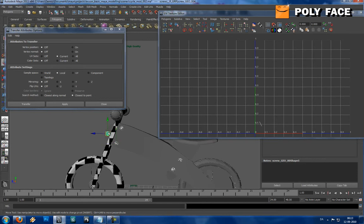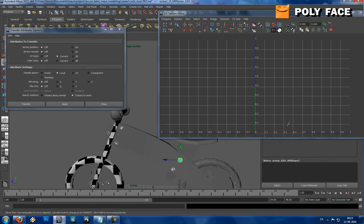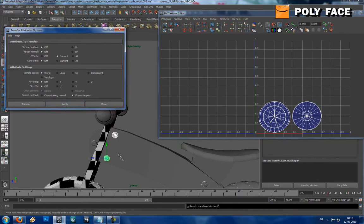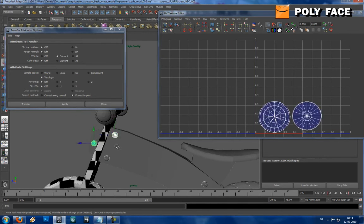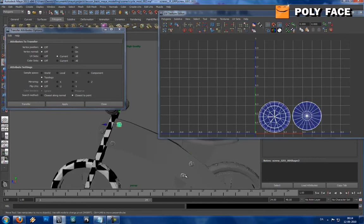Hmm, or maybe not. With world it didn't work. I have to use topology, so I'm just going to do it again, just because I screwed up.